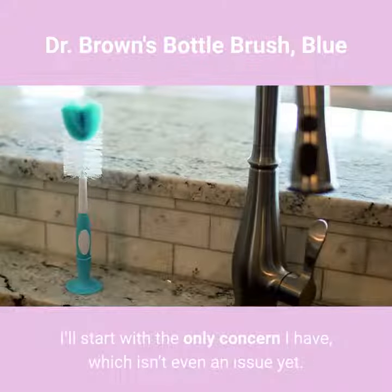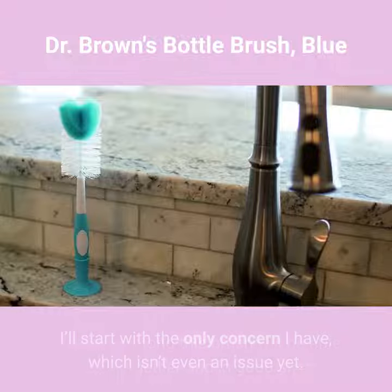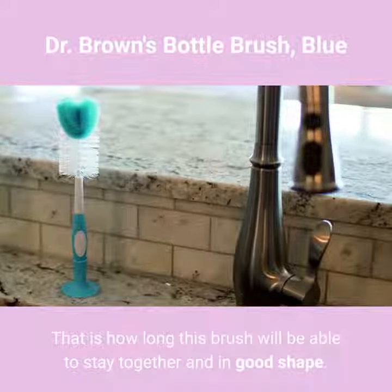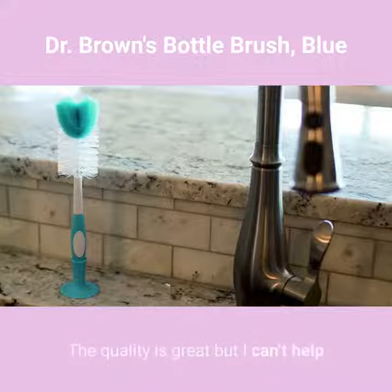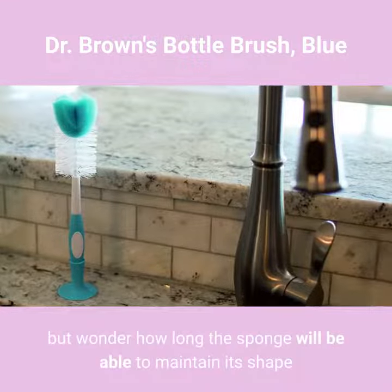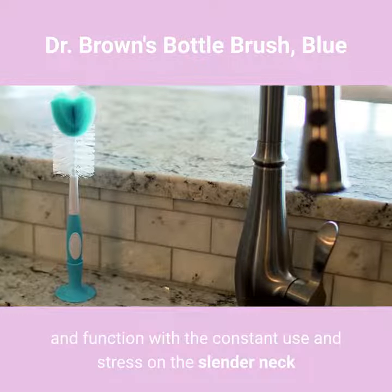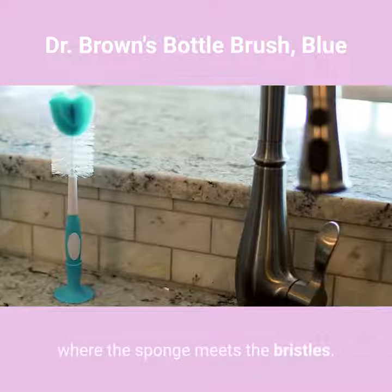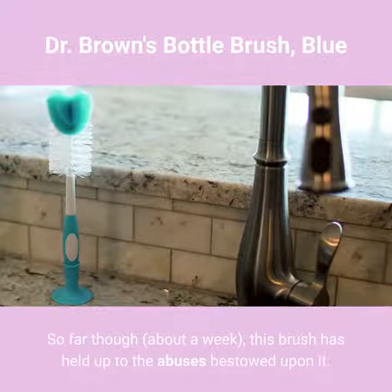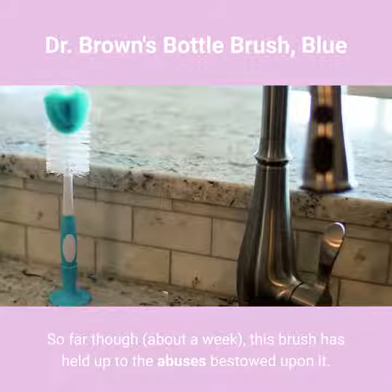I'll start with the only concern I have, which isn't even an issue yet. That is how long this brush will be able to stay together and in good shape. The quality is great, but I can't help but wonder how long the sponge will be able to maintain its shape and function with the constant use and stress on the slender neck where the sponge meets the bristles. So far, about a week, this brush has held up to the abuses bestowed upon it.